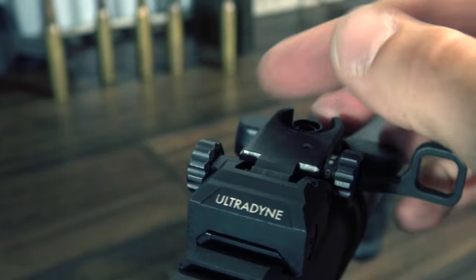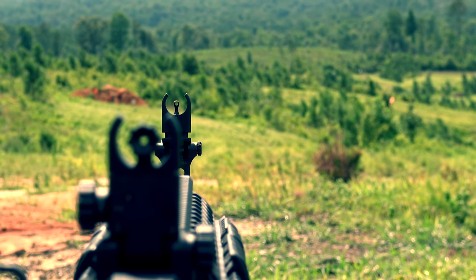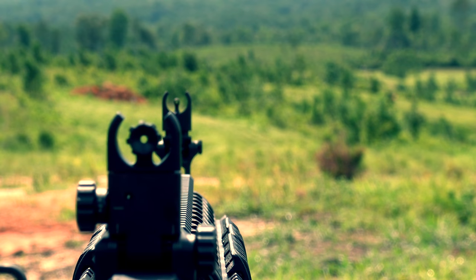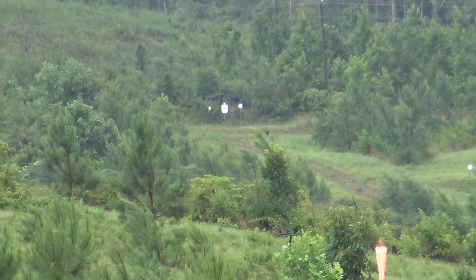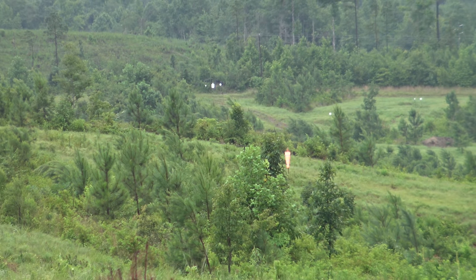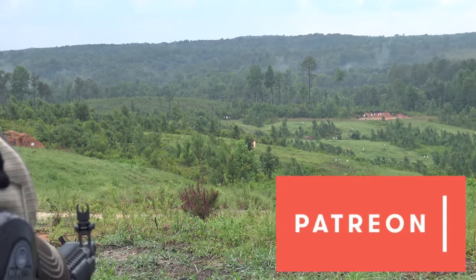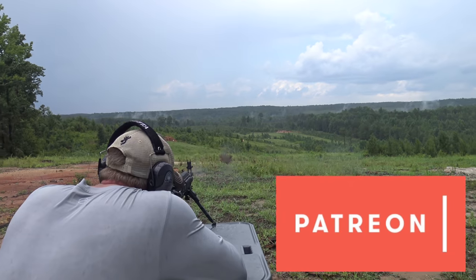Everyone who shot the Ultradyne C4 sights was blown away by the performance. They take a little getting used to as anything new does, but they far outperform anything else that I've had the opportunity to shoot. We're basically getting very close to magnified scope results from a set of iron sights. Thank you guys so much for watching. If you're not already subscribed to the channel, please go ahead and hit that subscribe button right now — we've got some really big reviews on the way and you don't want to miss them. Be sure to check us out on social media so you can get a sneak peek of the stuff getting ready to be reviewed. If you like Alabama Arsenal, please consider going over to our Patreon page and help us out by giving a buck — it's a buck, you won't even miss it. And as always guys, thank you so much for watching.